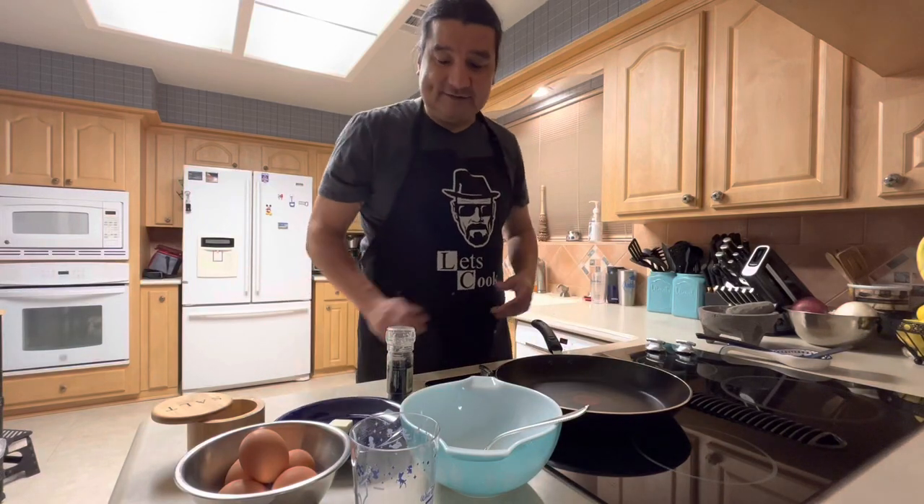Hello! Welcome to my home. Let's get started. Today we're going to make some scrambled eggs the way my grandma taught me.